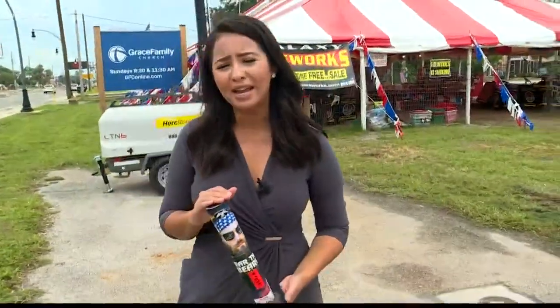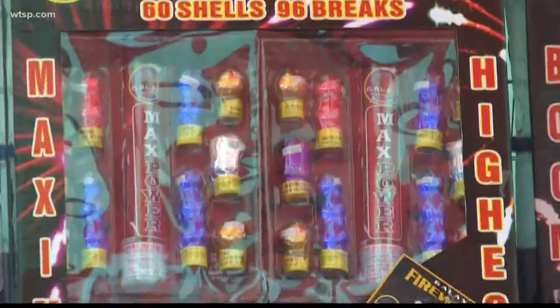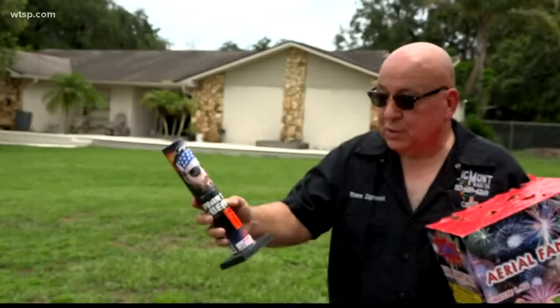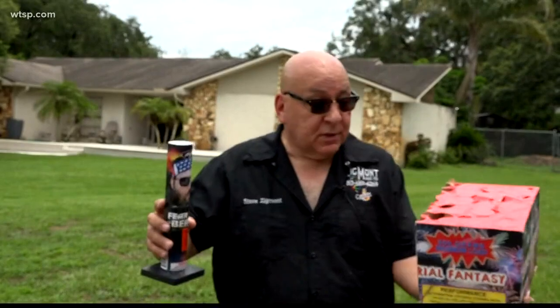This one was just about $9, but they do have some costing $200, and those are huge. Some are preloaded with shells, others are reloadable. Pyrotechnician Steve Zygmunt says these types of fireworks are very popular because they're cheap.